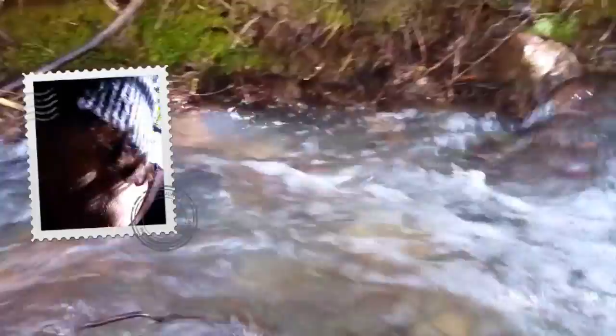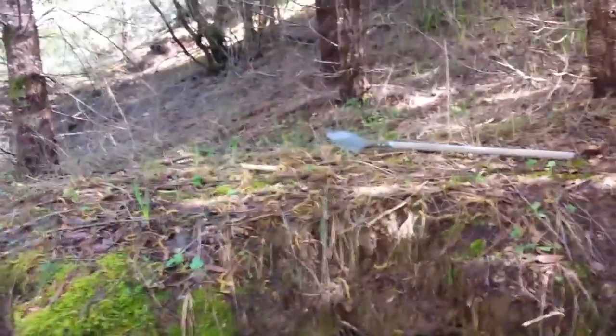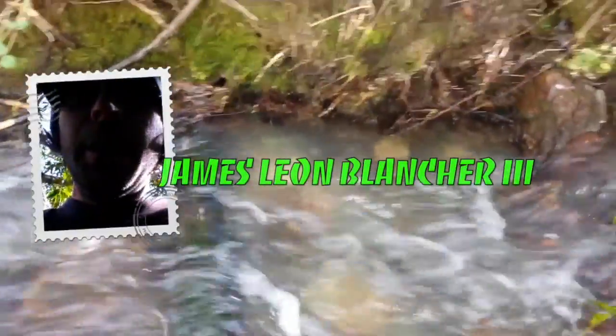Alright, here we go! This is where I'll be crossing the creek — I'm pretty excited. I have to be jumping over the creek right here. I have to make a rock bridge of sorts. Alright, here I go.